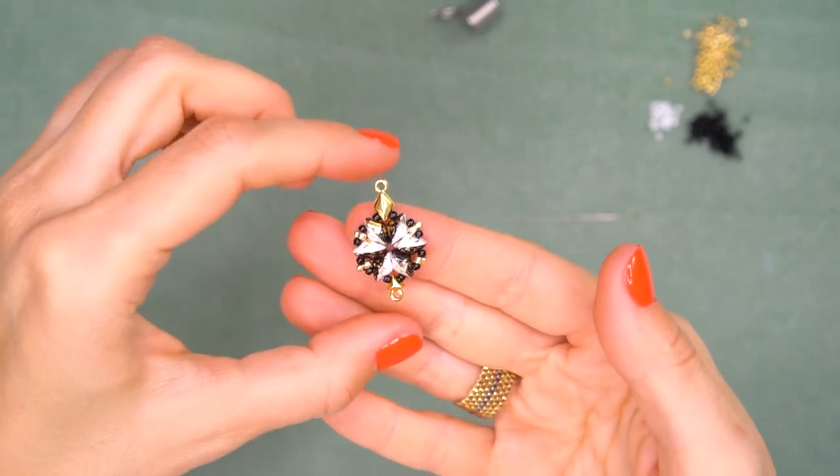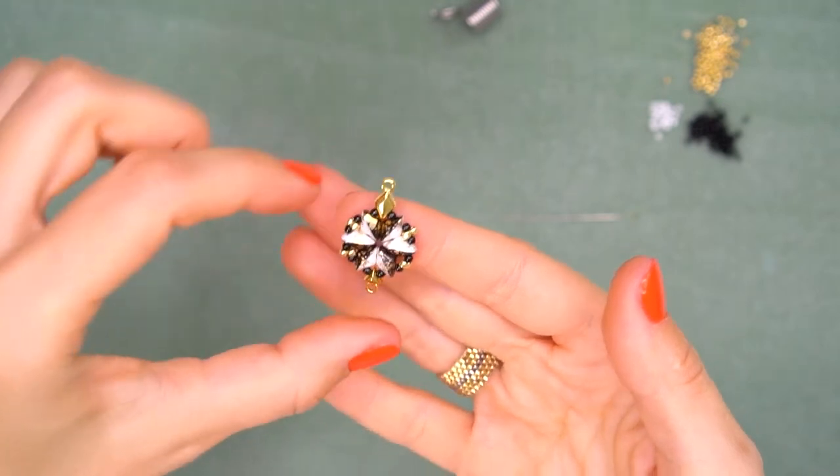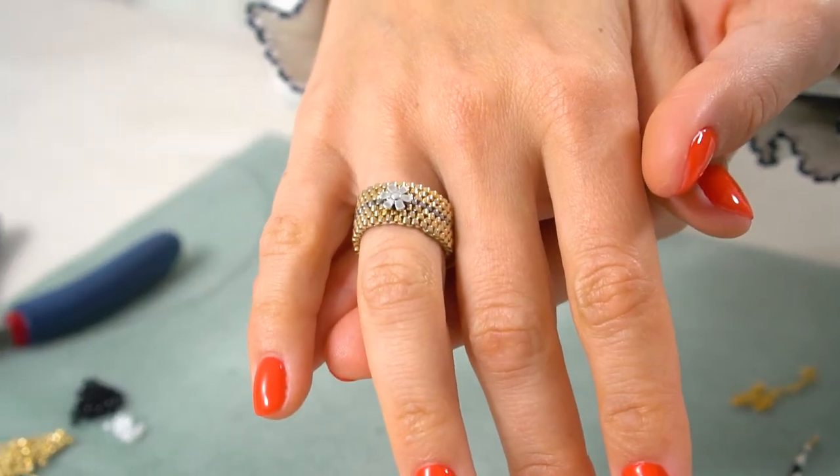If you took two identical symbol elements, this could be a perfect connector for a bracelet. I also want to mention my gorgeous golden ring — we have a tutorial ready for it, which you can find in the description. I've already created a tutorial on how to make the very same ring, so follow the links.